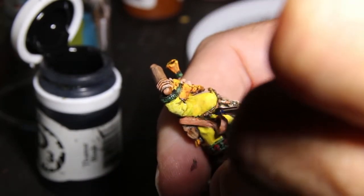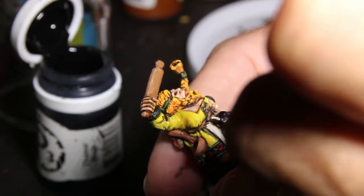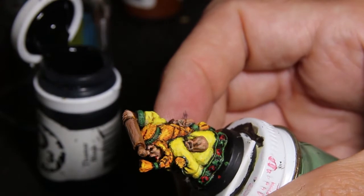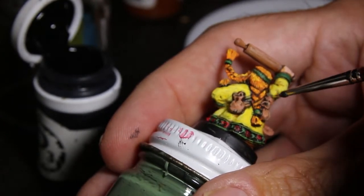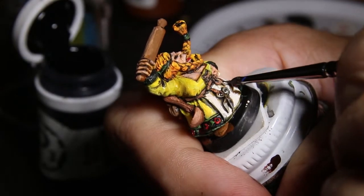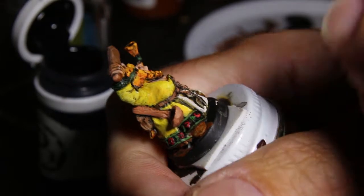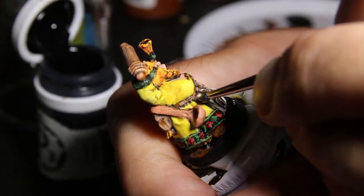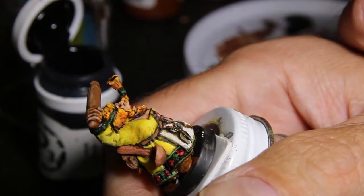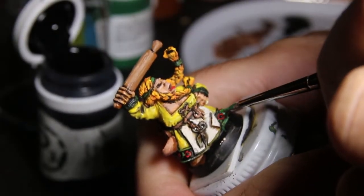I'm using flesh tone and brown mixed together to bring out the detail in the drawstring, the apron, leather straps, and all that stuff. You just work the detail up, and if you make a mistake, you go back and paint over it. I always keep a lot of paint on my palette. Some other painters have a palette with a wet paper towel — you put your paint on that and it won't dry out. Put it in an airtight container, and your paint will still be good the next day.